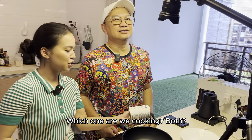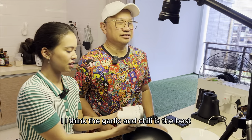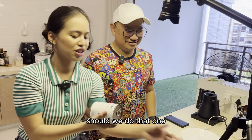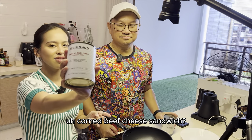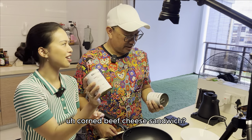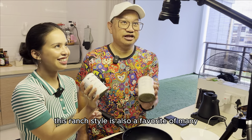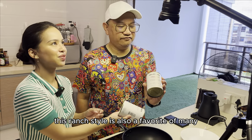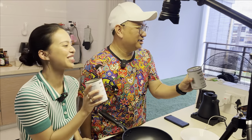So today we are cooking — which one are we cooking? Both? I think the garlic and chili is the best. Shall we do that one? So we are going to be cooking a corned beef cheese sandwich — like a grilled cheese, grilled corned beef cheese sandwich. This ranch style is also a favorite of many. This is pretty nice also. Hi, Bula Madonna.